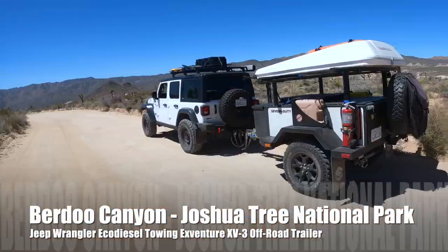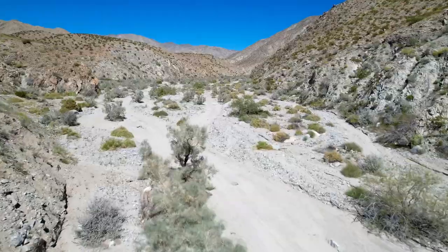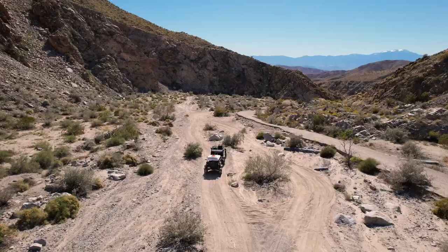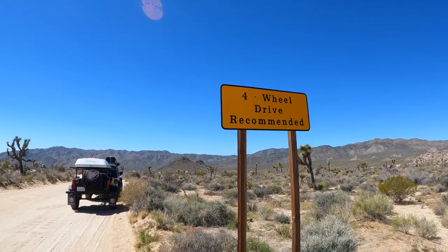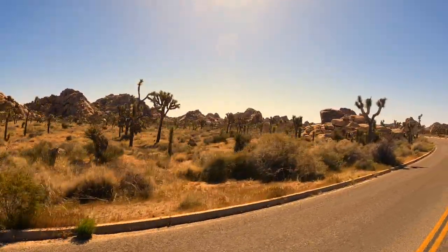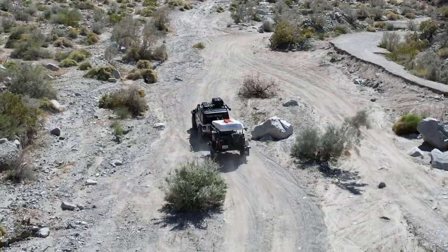In this video, I'm visiting Joshua Tree National Park with my Jeep and my X-Venture trailer. I'll drive the off-road trail through Burdew Canyon, accessing it from the Geology Tour Road. Burdew Canyon is a remote and rugged off-road trail.